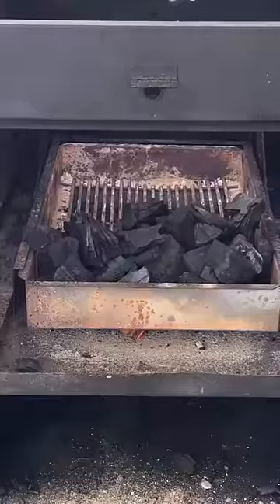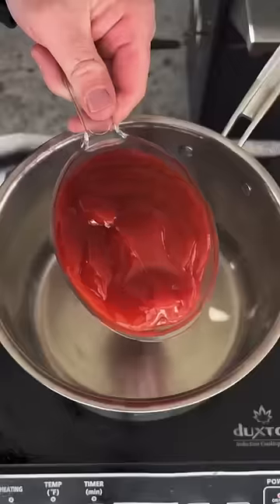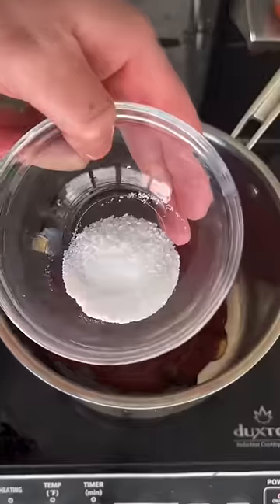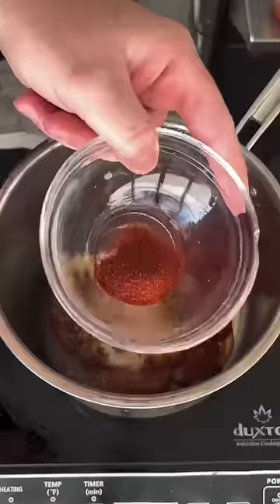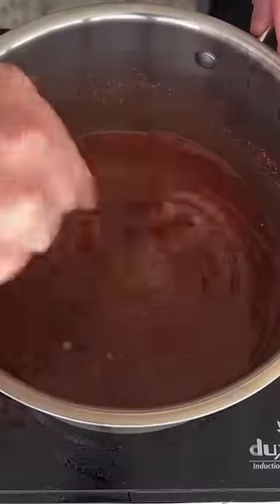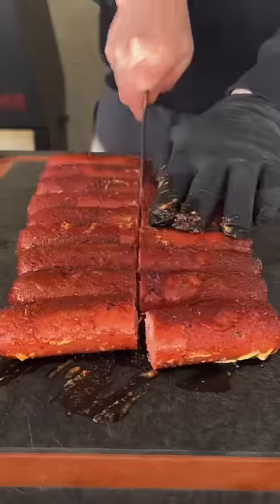Now we're going to get our grill set up for about 325 degrees. Place them on there for about an hour and 45 minutes. In the meantime, we're going to make our honey sriracha glaze. This is on the website as well. Get that glaze mixed in there, simmer for about 6 to 8 minutes and let it cool.